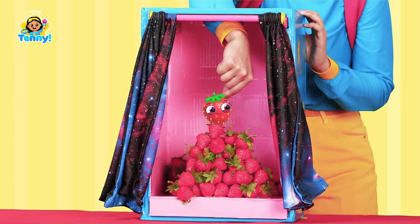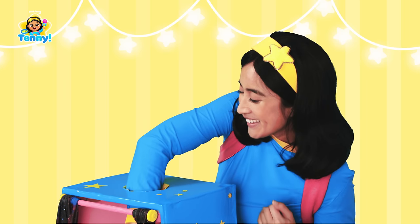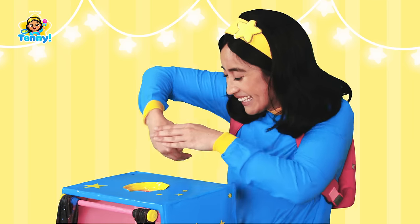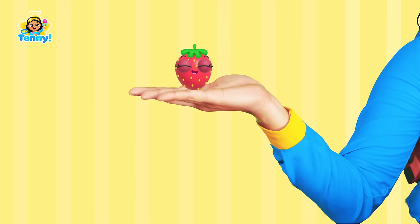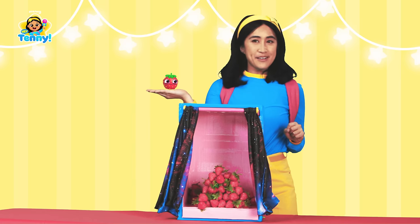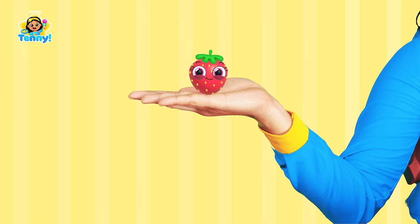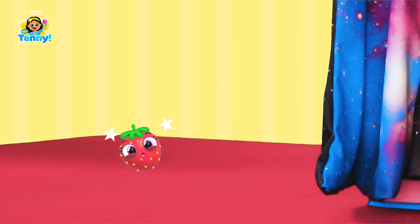It sort of feels like a little hairdo. Oh hey, I know what it is — it's a strawberry! I was right. Look at this juicy red strawberry. Strawberries are such a sweet fruit, and they're healthy for us. All this talk of strawberries is making me hungry. Whoops, looks like I dropped that one.